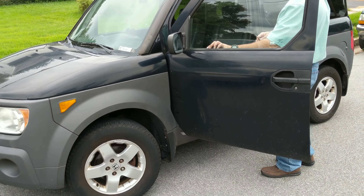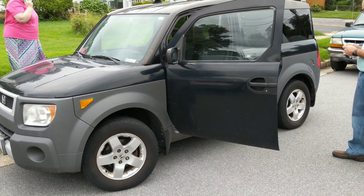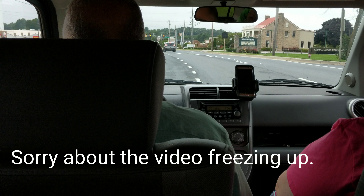Okay guys, we are here with another video for Project Element. We are about ready to climb in the element and go get some new tires on it. This is the current state after yesterday — we did a whole bunch of work on it, cleaned up the rims, but the tires are basically dry rotted as you can see. So we're gonna go get some new tires up at Walmart in Hampstead, Maryland.